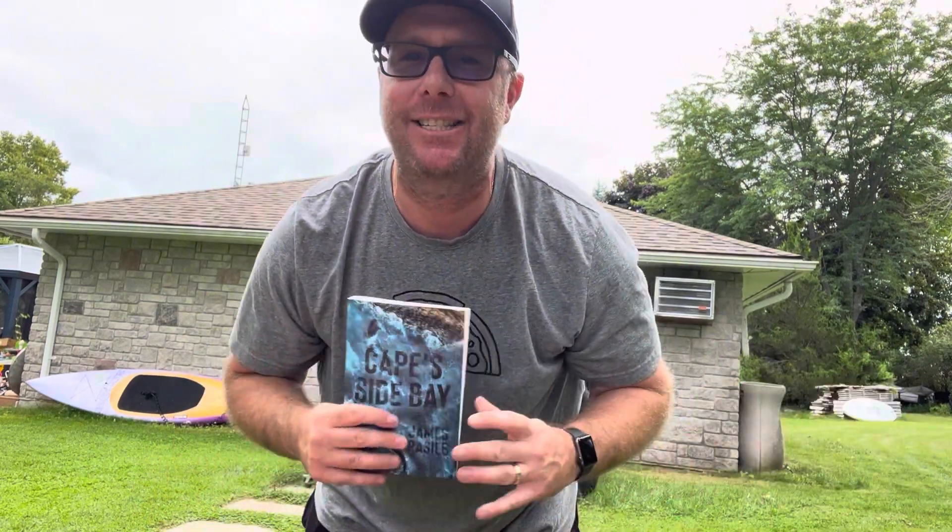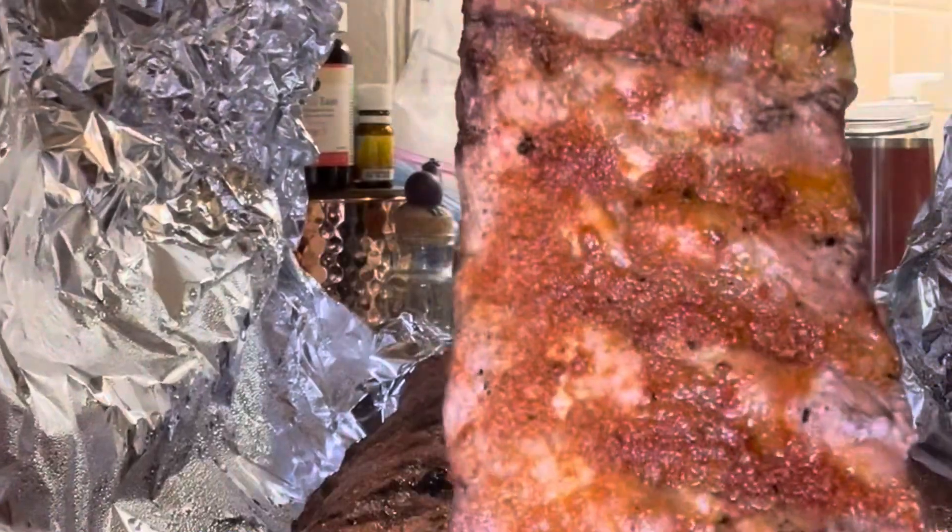Like I said, it is Labor Day, so let's make a Labor Day end-of-summer inspired pizza. I made some ribs on the barbecue — they were pretty darn good — and I thought, hey, let's put those ribs on a pizza.